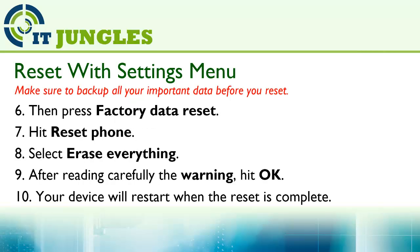Then press Factory Data Reset, hit Reset Phone, and select Erase Everything. After reading the warning carefully, hit OK. Your device will now start to reset itself.